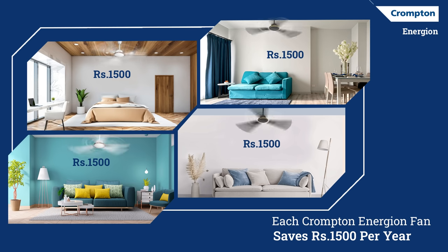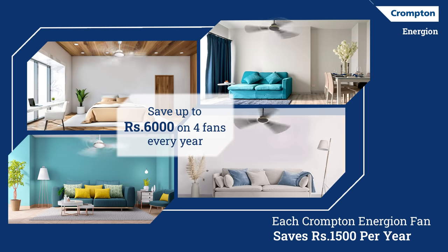That's right — if you replace 4 fans in a typical home with Crompton Energy-On fans, you can save up to 6,000 rupees per year.